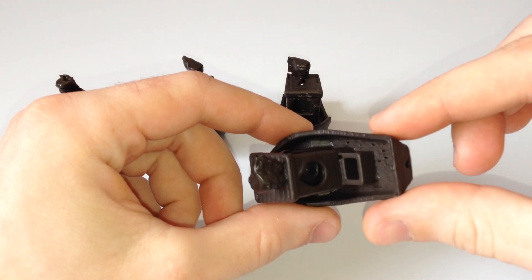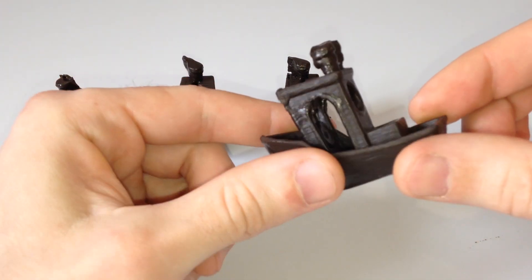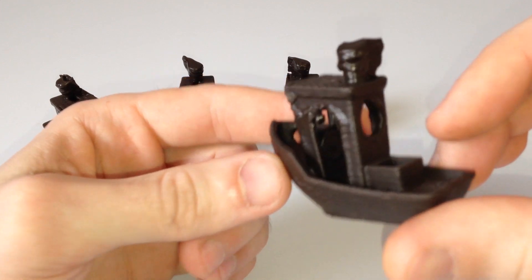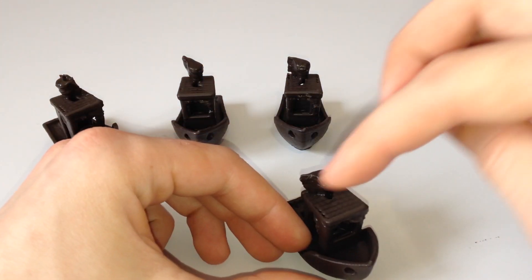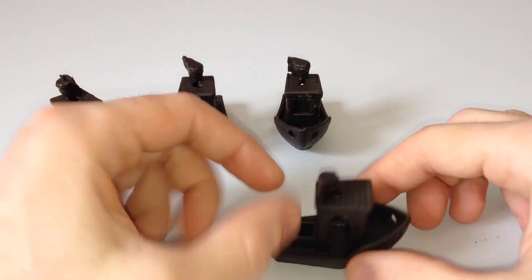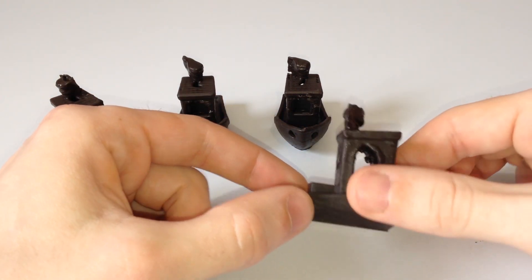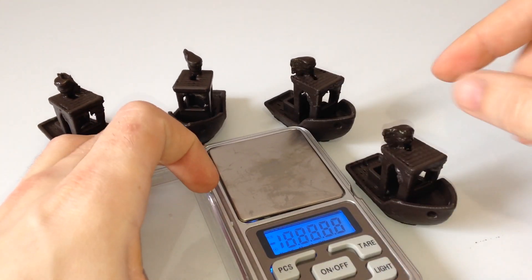Печаталась она 70% заполнения. Здесь остались кое-где косички, но в целом даже руль прорисован сверху на трубе. Получился дымок — его не должно было быть, но это из-за перегрева. По весу давайте взвесим.